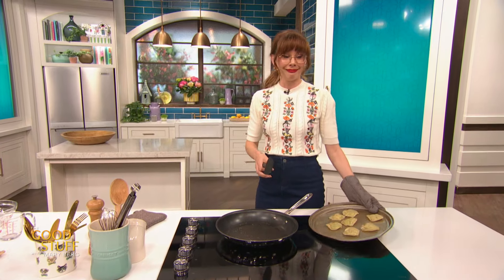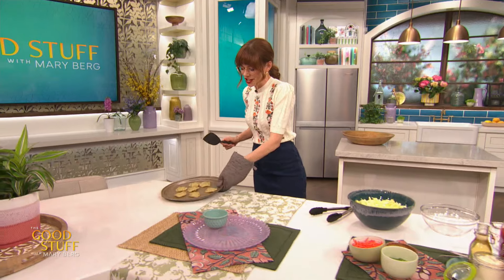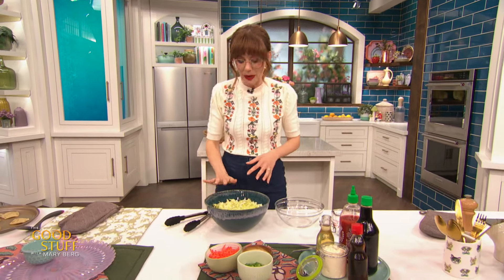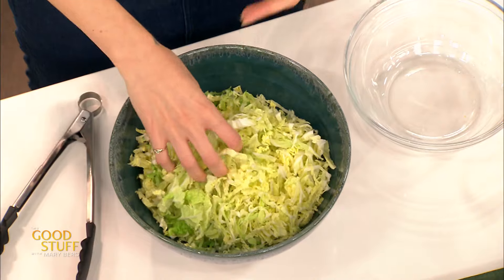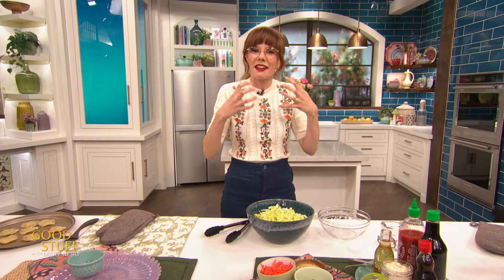I'm gonna pop these over here while I whip up a really quick slaw, cause I like a little bit of a topper — a savory little sprinkle on those babies. So I've got about four cups of shredded napa cabbage here. Napa cabbage is like a beach ball as opposed to green cabbage, which is more like a basketball. It's a little squishier, not as firm, not as hearty, but it's really nice because it breaks down quickly. If you didn't want to use napa, you could use any sort of Chinese cabbage or bok choy.